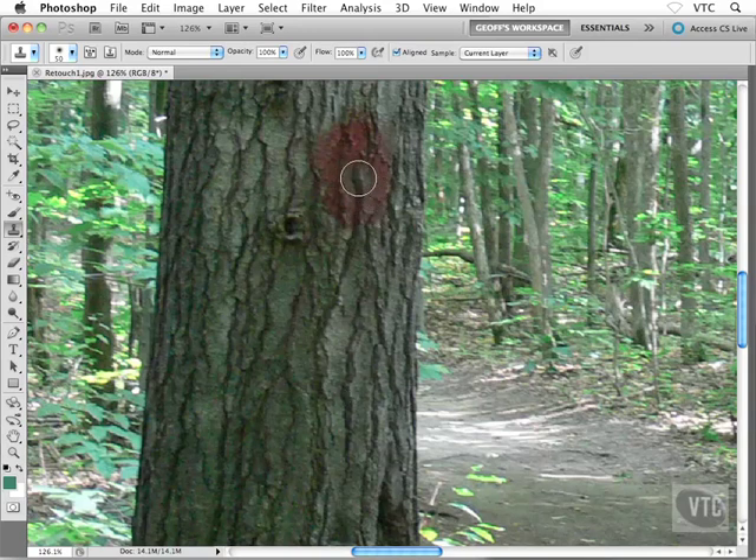Once again, I'll hold down Option or Alt on PC, single-click to set the sample point, then bring my cursor over the area I want to correct. This could be anything — spray paint on a tree trunk, skin blemishes, cracks on pavement, oil drips — all kinds of stuff. You're really only limited by your imagination and the nastiness of the photos you're trying to clean up.